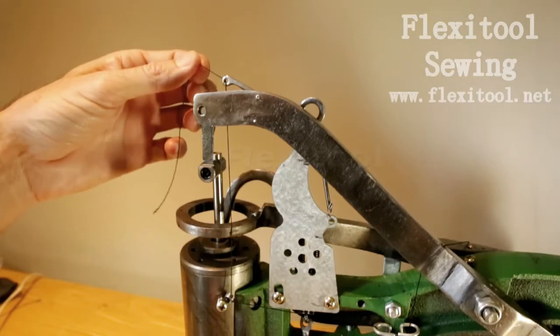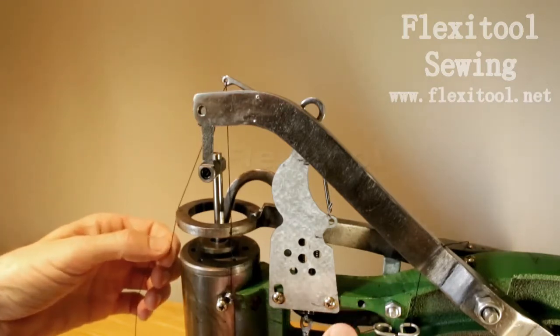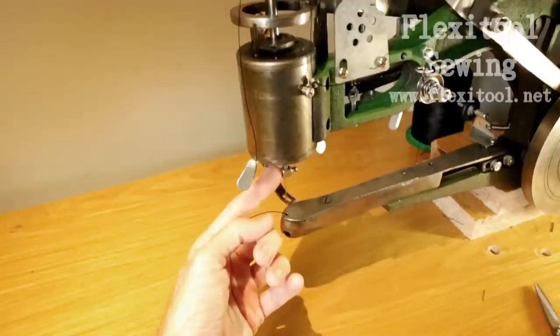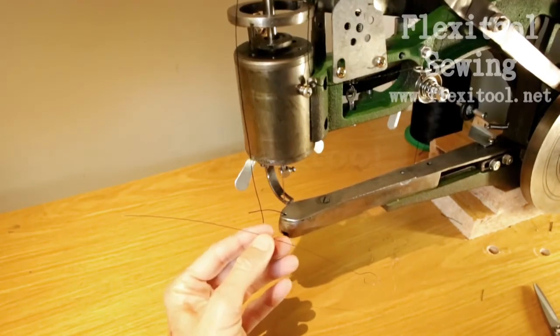Carefully take the thread in your fingers and pull through. At the same time, with your other hand, you can give yourself some slack so that you have sufficient thread to work with to take the thread down to where the needle is.